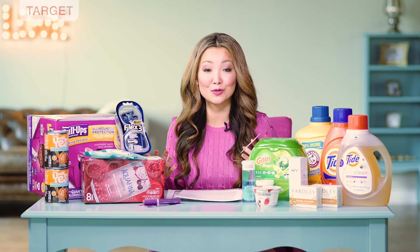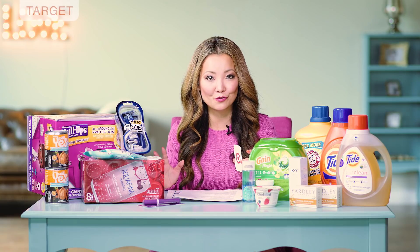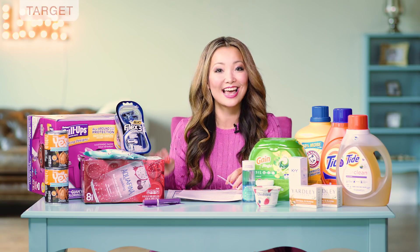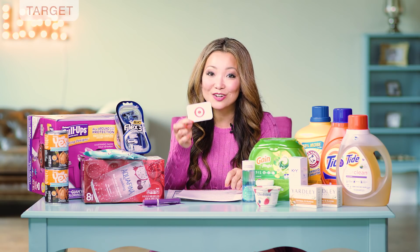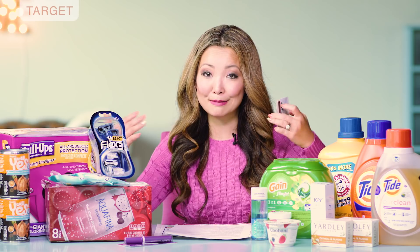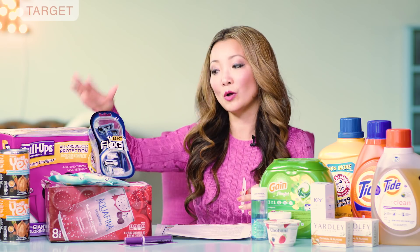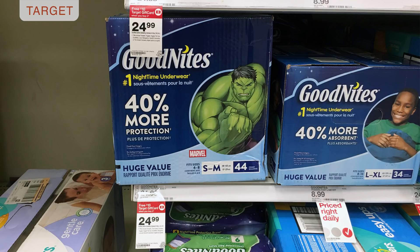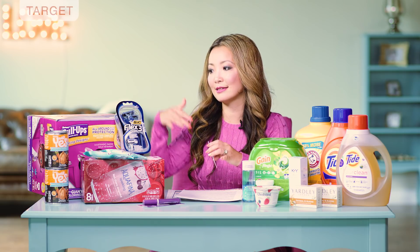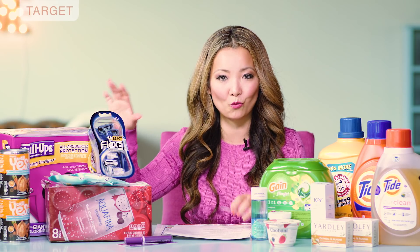Next, we have a quick diaper deal. You can get Huggies Super Pack diapers for $17.29. Starting price is $24.29, and this week there's a promotion: buy two, get a $10 Target gift card — very high value. If you don't need diapers, you can also get pull-ups or GoodNites, which are just a little more expensive at $24.99 starting price. Adjust your math accordingly, but it's the same deal. Pick up two boxes of whichever you need.